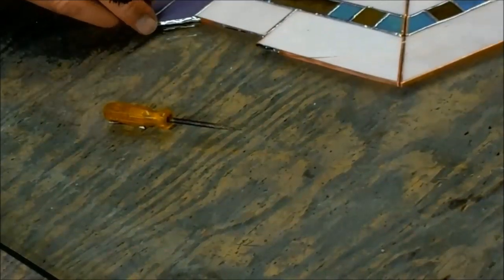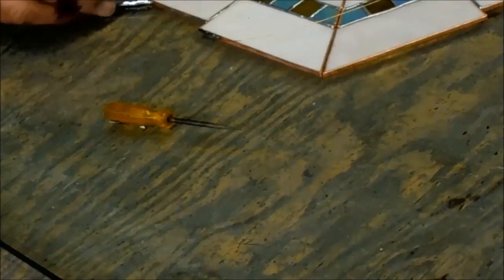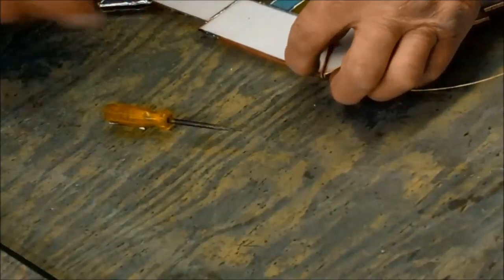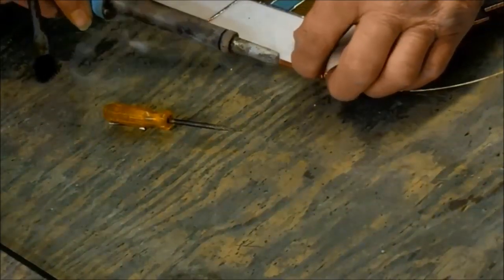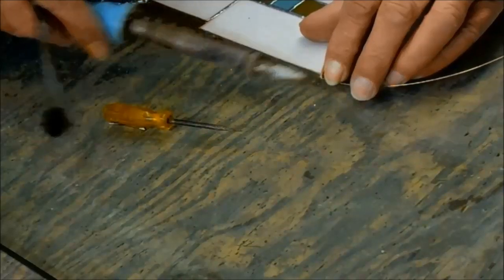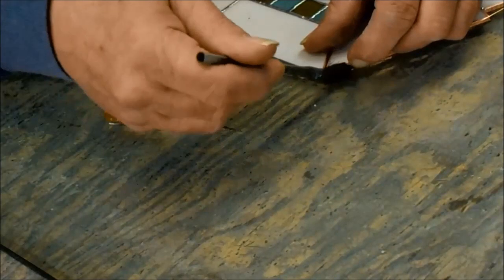The thicker the wire, the more heat it takes to get it to solder and tack. And it conducts heat — that's why they use copper on the bottom of pots and pans, because it helps conduct heat. Well, I'm holding that with my fingers. So 18 gauge gets hot real quick to the point where I'd be burning my fingers trying to hold it.